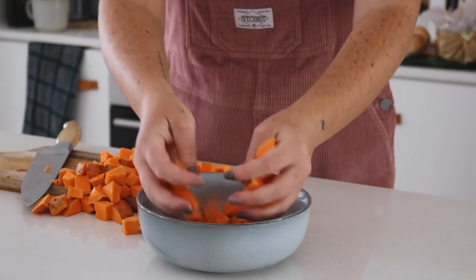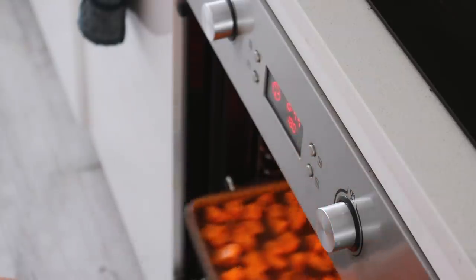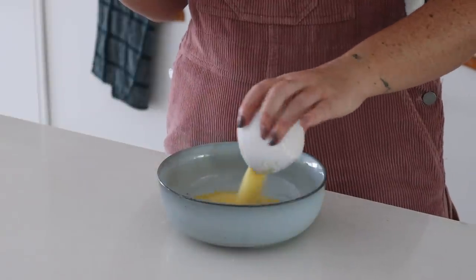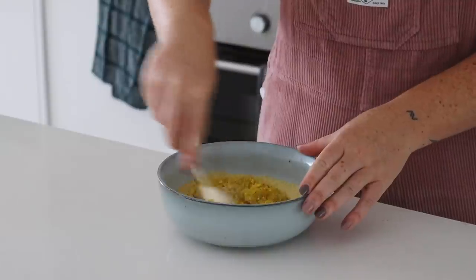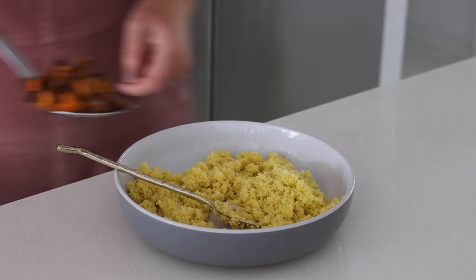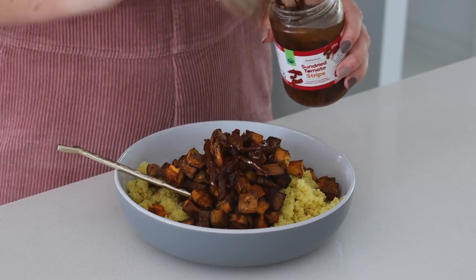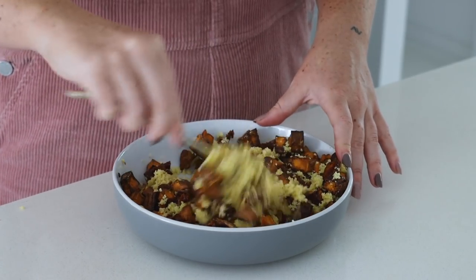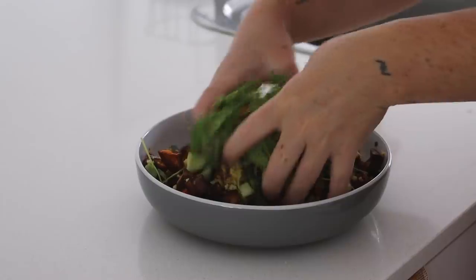Next up we are making a sweet potato and couscous salad. I drizzled the sweet potatoes with some olive oil and baked them in the oven until nice and crispy. I prepared the couscous by putting it in a bowl with boiling water and veggie stock — veggie stock just literally makes everything taste better. I left it to cook for a couple of minutes, then put it into a larger bowl with some of the sweet potatoes and some sun-dried tomatoes. I also added cucumber and snow pea sprouts for freshness and tossed it all together.